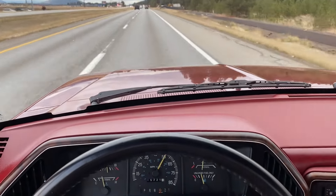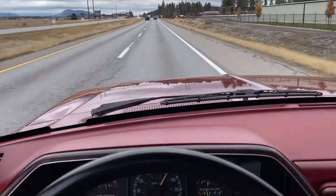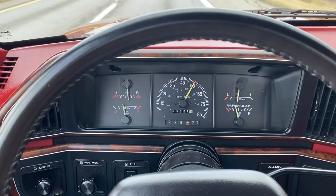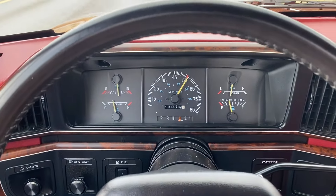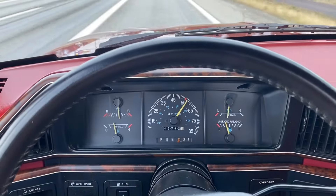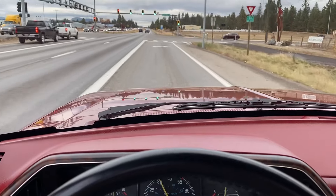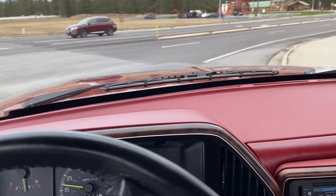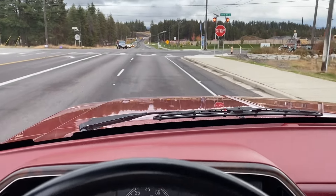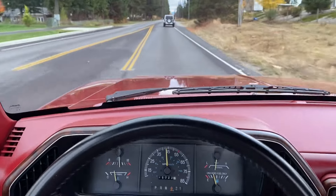Minimal wind noise in the cab. We'll hit the pedal — you can watch that needle start to drop. All in all, very nice running and driving.